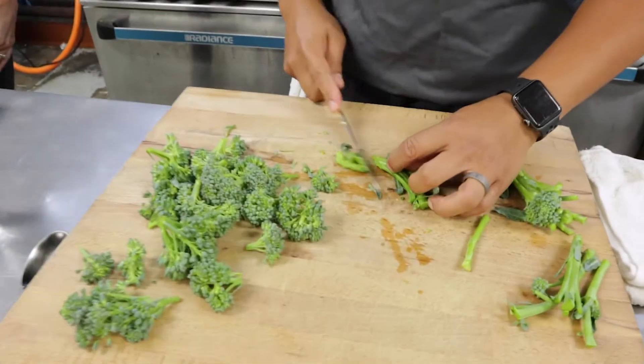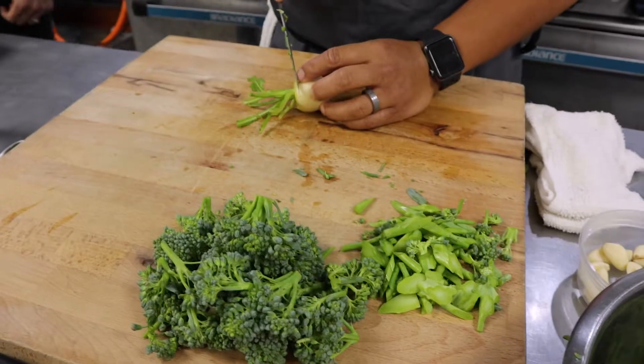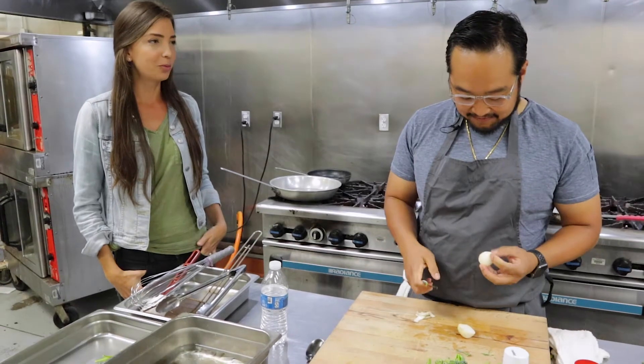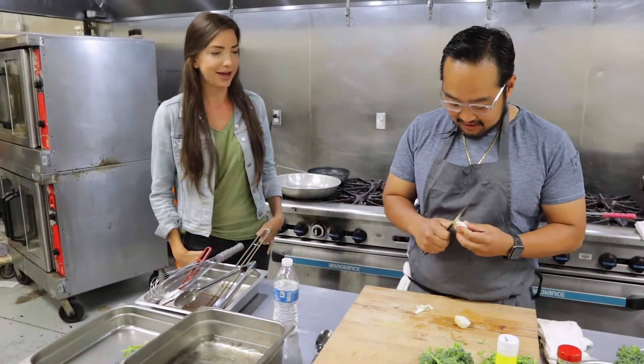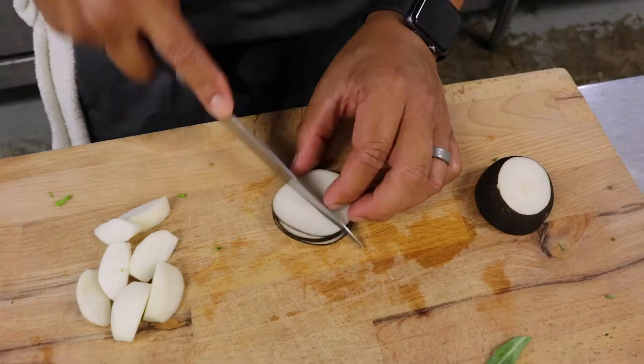With nice broccoli, especially local broccoli that's growing like this, you can really use the whole thing. You actually peel your turnips? I think it's a little bit nicer — makes it a little more tender. You eat with your eyes first. That looks amazing. It's beautiful.